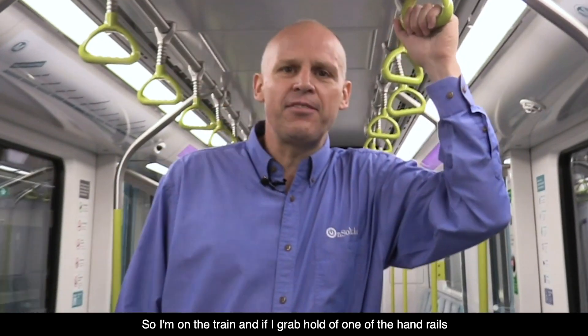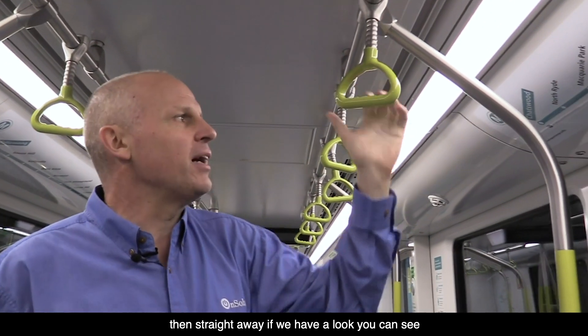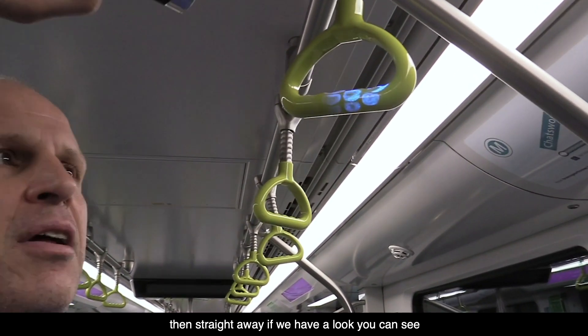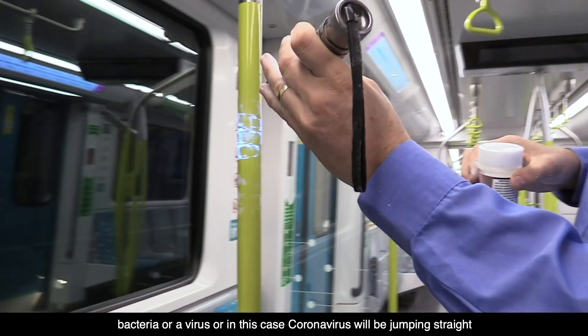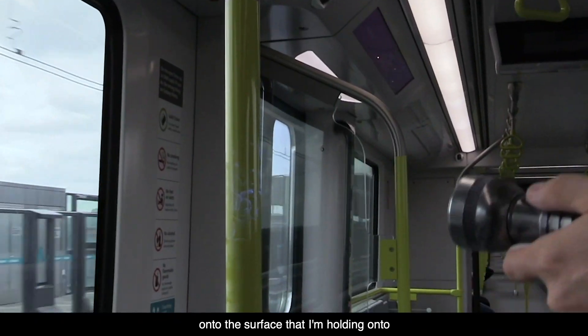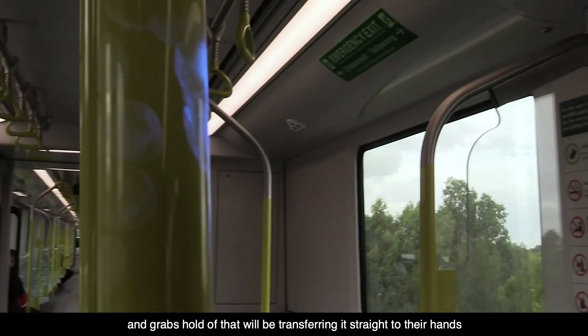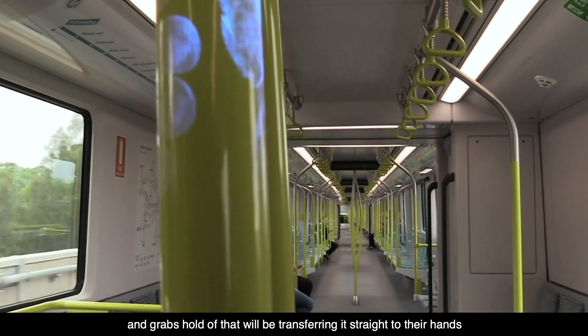I'm on the train, and if I grab hold of one of the handrails, straight away — as you can see — bacteria, virus, or in this case coronavirus, will be jumping straight onto the surface I'm holding. Then the next person who comes along and grabs hold of that will be transferring it straight to their hands.